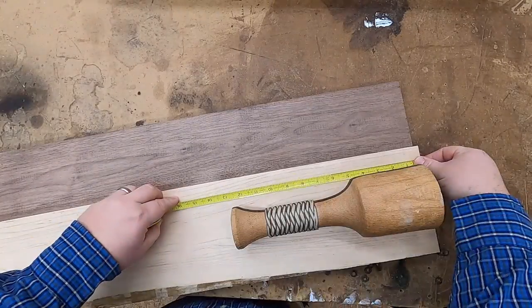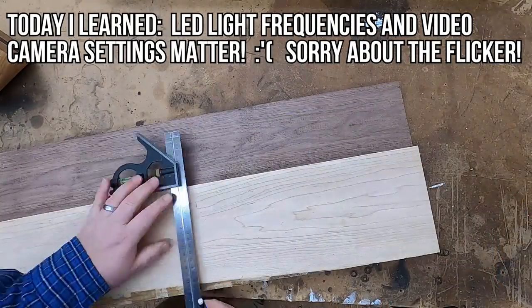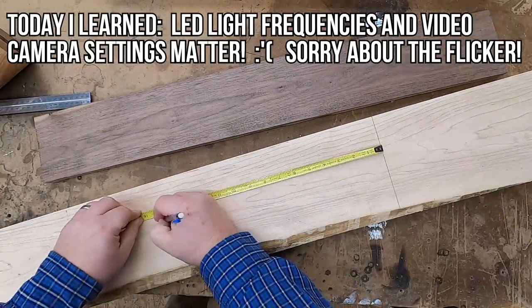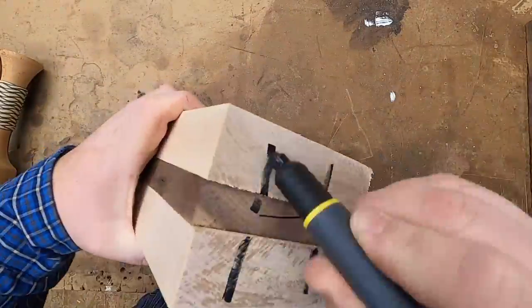I started off by taking a piece of hard maple that was six quarter or an inch and a half thick, and a piece of four quarter or one inch walnut. I sandwiched the walnut between the maple and glued them up overnight.